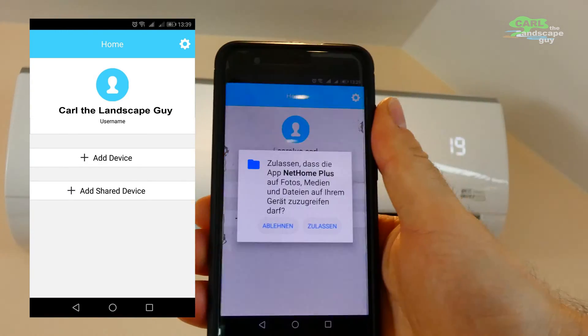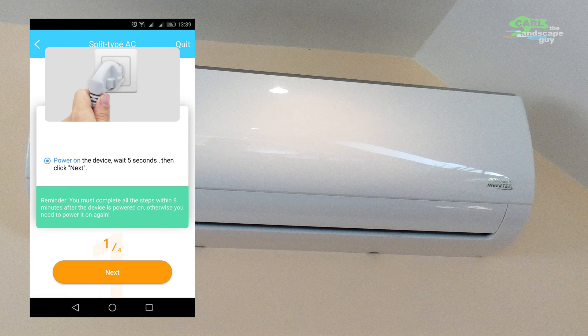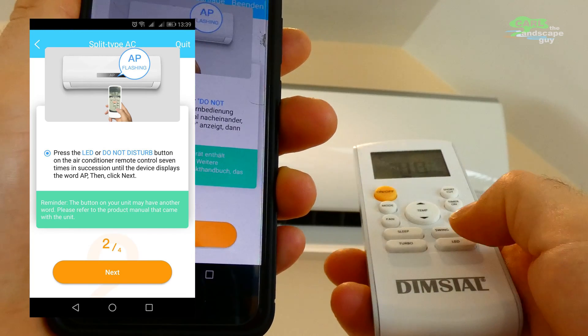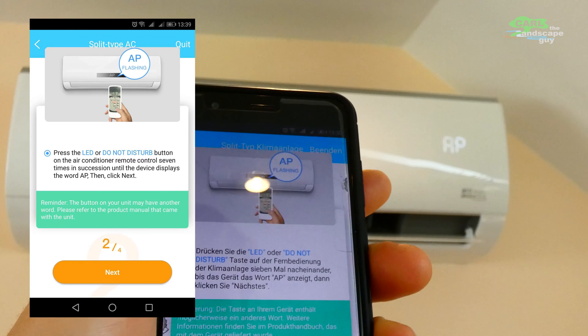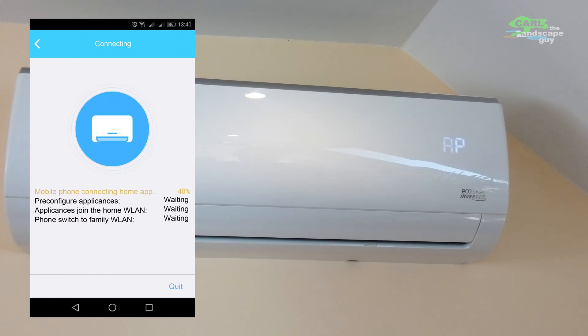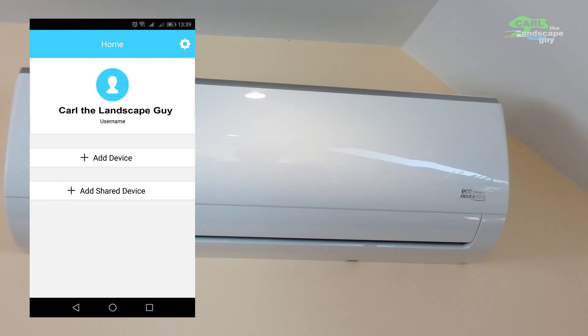Now install the appropriate app on your smartphone — the app for this unit is called Net Home Plus, where you create a user account. After opening the app, go to 'Add Device', choose 'Split Type Air Conditioning', and switch on the system. Press the LED button on the remote control seven times. The USB stick builds up a Wi-Fi network to which the smartphone connects. Enter your house Wi-Fi and password — all information is automatically transmitted to the air conditioner and the smartphone switches back to your house Wi-Fi. You can then assign the air conditioner to a room, for example the guest room, and it appears in the overview.